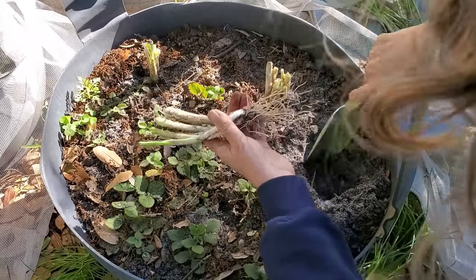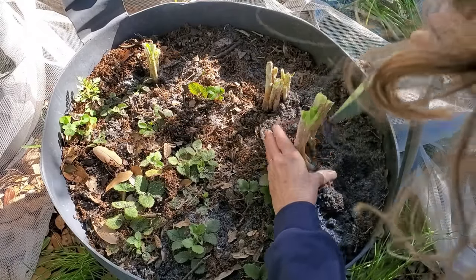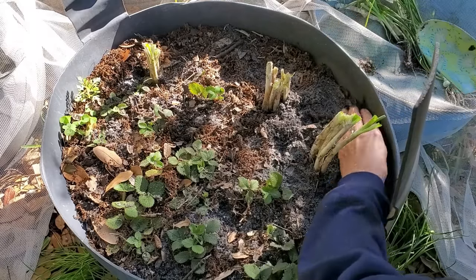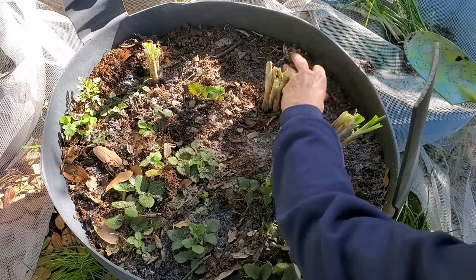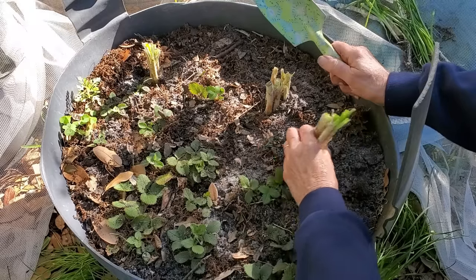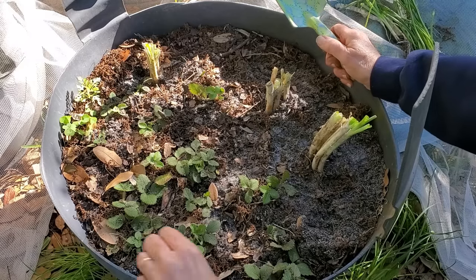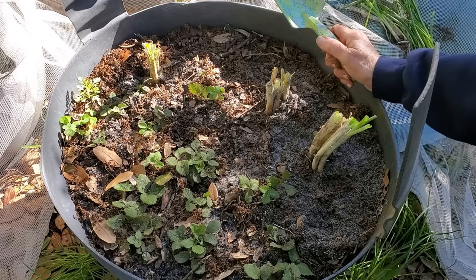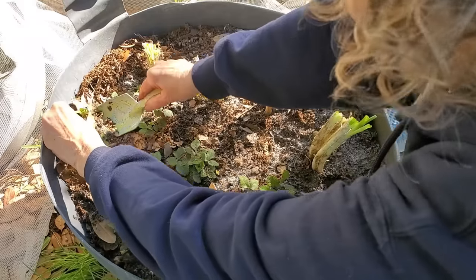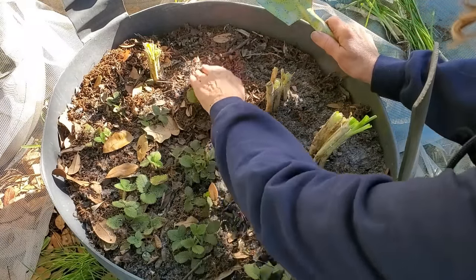That original bunch of bunching onions did better here than the ones I transferred out into the garden. And since this is mostly soil from the garden, the only thing I can figure about why they're doing better here is that it's partially shaded here most of the day. So maybe they just prefer partial shade — I'm not real sure on that, don't quote me on that, but that's what I'm thinking.